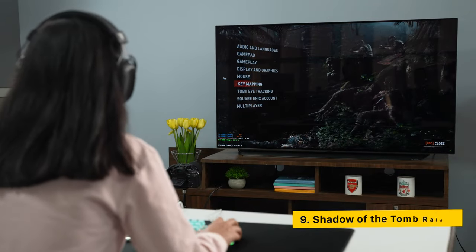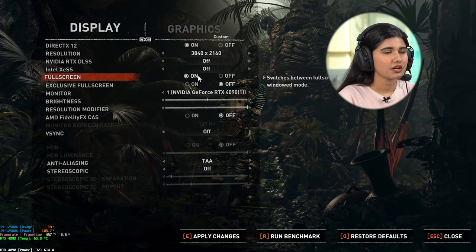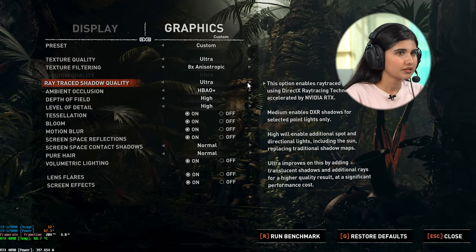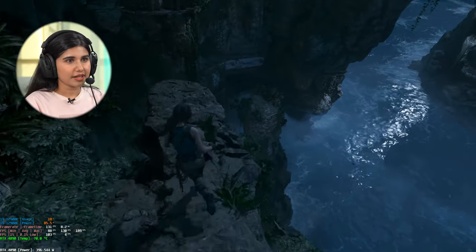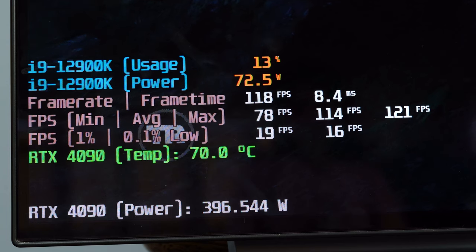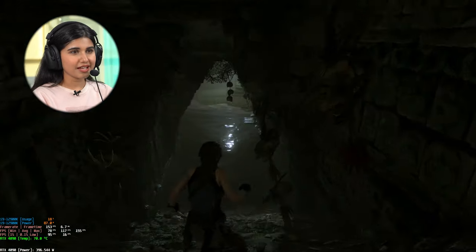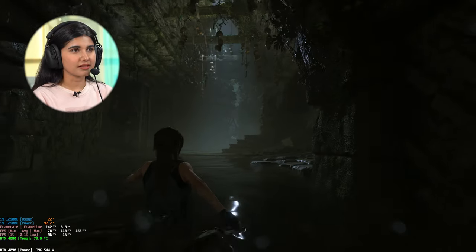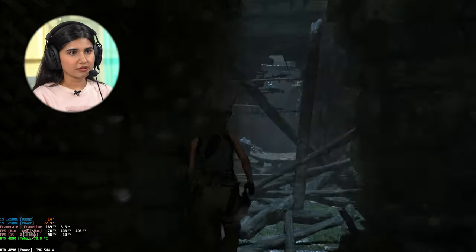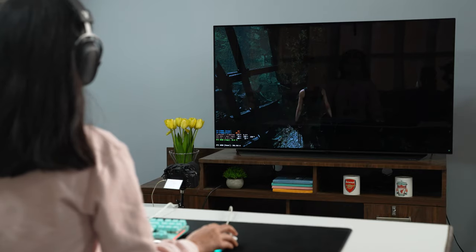Next is Shadow of the Tomb Raider. Settings: DLSS off, graphics preset highest, ray tracing ultra, motion blur off. We're getting around 118 FPS which is good considering we're playing at 4K resolution. Since I'm playing on an OLED screen the contrast looks amazing, and this is a very dark game so that definitely helps. That was the ninth game for today — let's move on to the tenth.